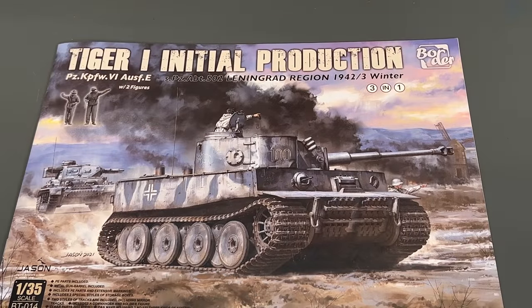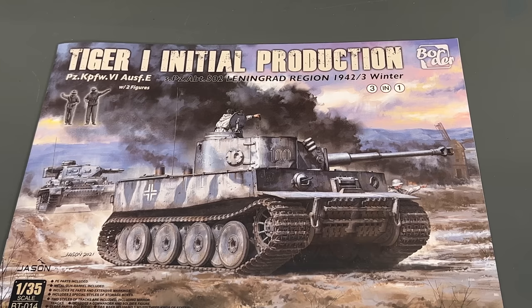There you go — that is a look at the new Tiger I initial production, Leningrad region. Remember, this kit is available right now on our website and available for shipping immediately. If you order one it'll go out right away. It looks like it'd be a pretty nice kit, especially if you're doing an early war Tiger I build.